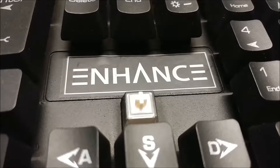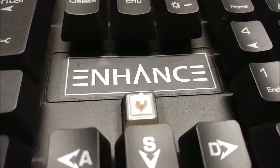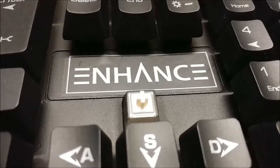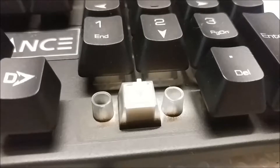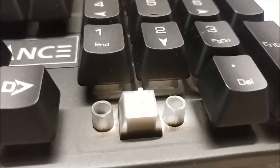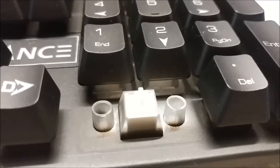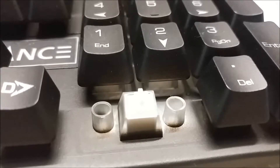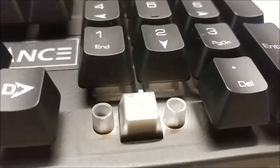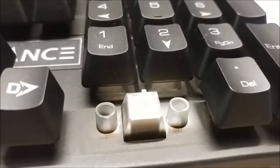I believe they also use zone lighting for the keyboard because you can only switch between three colors, and it seems like there's this little divider where the lights come up. This keyboard does not use stabilizers — instead there are just two holes and the keycaps have these rods that connect them. I think it should work when you replace keycaps, so this should not be a big deal at least in theory. Maybe if you do replace the keycaps there might be more wobble because there isn't a stabilizer.